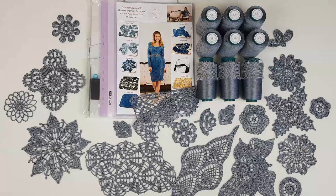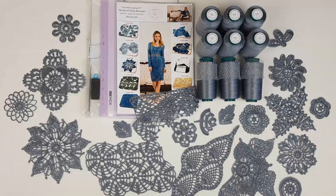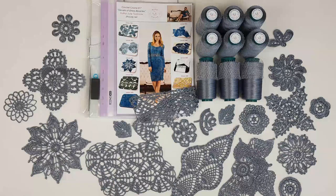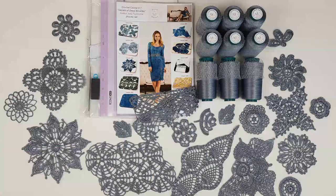Don't worry if your element will be a little bit smaller or a little bit bigger — it's normal because you cannot crochet in the same tension as me. But for my technique it doesn't matter what size of elements you get. Just do your best, create them accurately and beautifully, that's all. After, you can use the elements for your composition. If you have a little bit smaller motifs, it's not a problem at all, so don't worry about this.